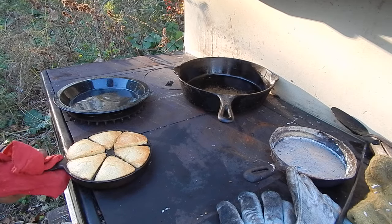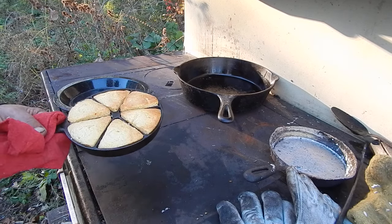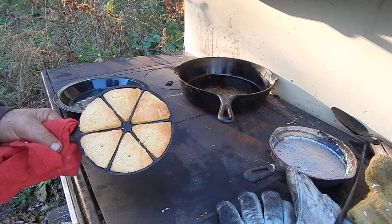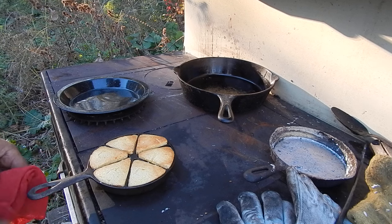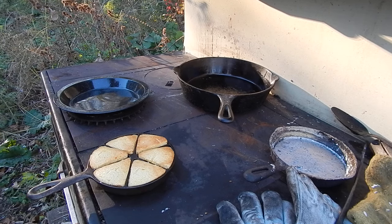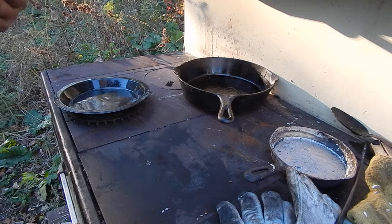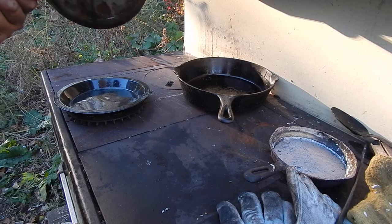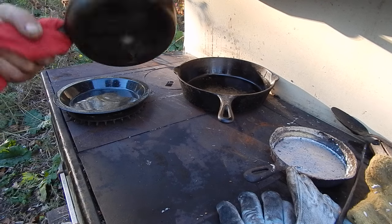Well, I ran into this segmented pan and I thought this would be a good idea because you kind of have a sealed edge all the way around. She's pretty small. I have no idea how old it is — it says patented, that's all it says. Cornbread skillet. I suspect she's fairly old.